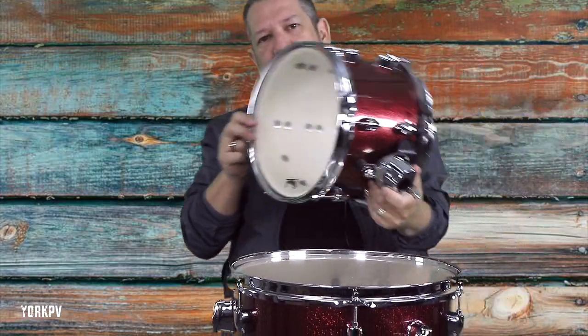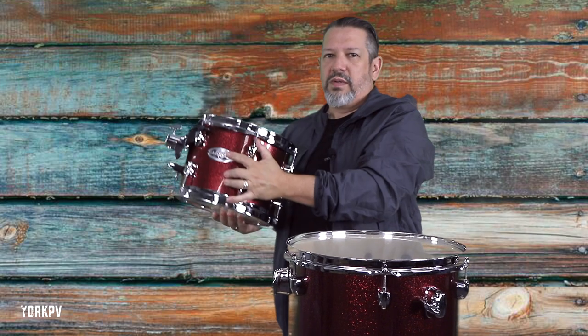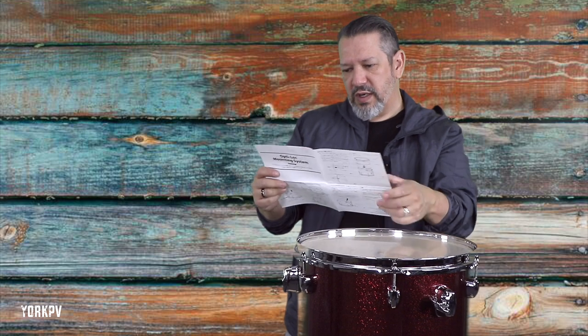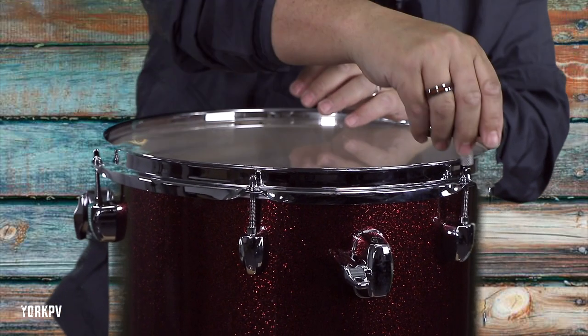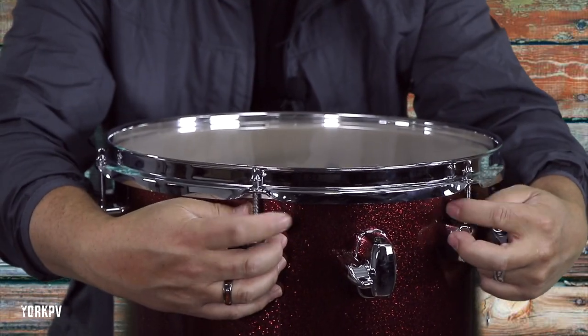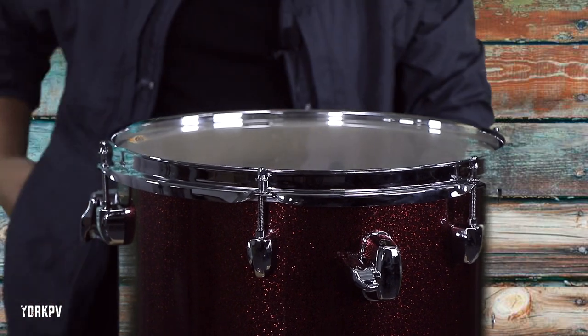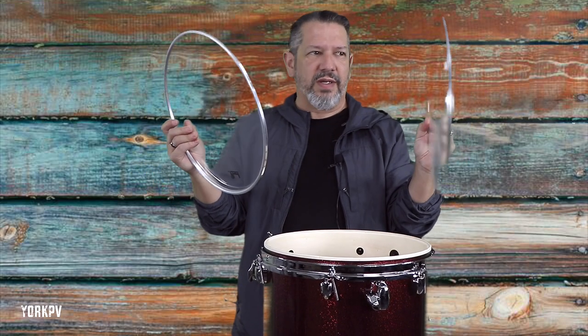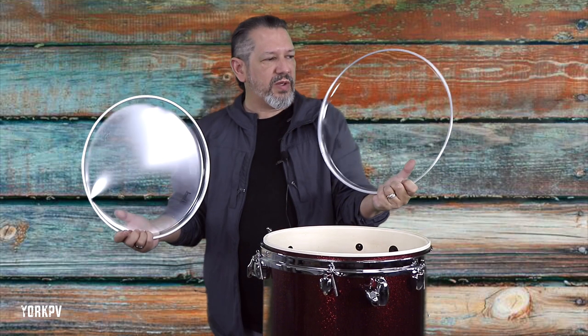The tom comes pretty much pre-tuned. The mount is already on it. If you look at the logo you can tell which is the top and which is the bottom. Your top head should be tuned higher than your bottom head. This is their OptiLoc mounting system which needs to be tightened up as well. It comes with directions. You have to unscrew all of the tension rods in order to get the rim off because the heads don't come on it. These two clear heads - there's nothing to distinguish one from the other and I think they're identical.